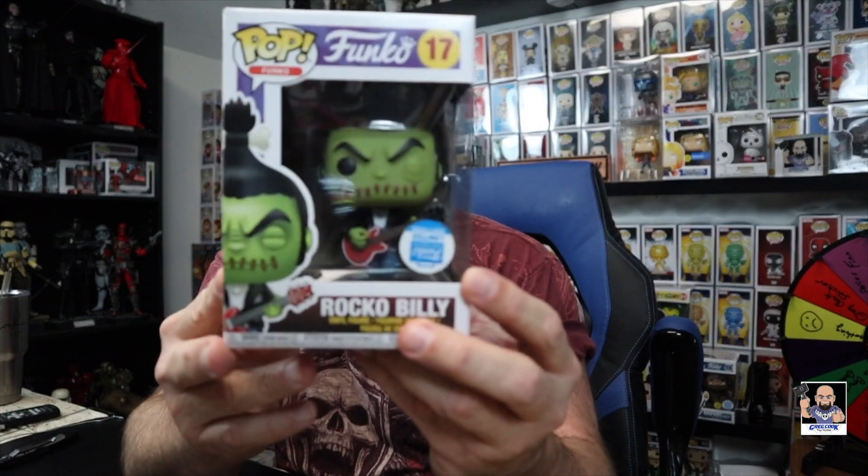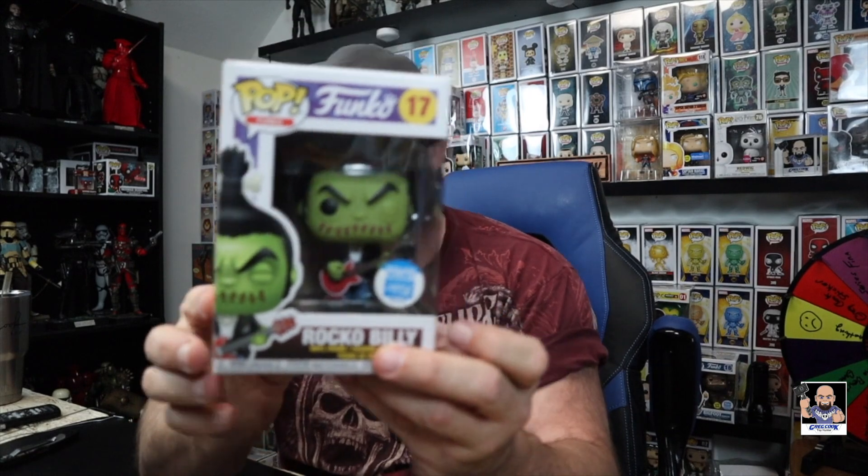Oh my goodness, I just noticed this — the Funko sticker is upside down! Does that make it any rarer that the Funko sticker is upside down? Let me know in the comments what you think. This could be a $1,000,000 pop just because the sticker is upside down. Just saying.